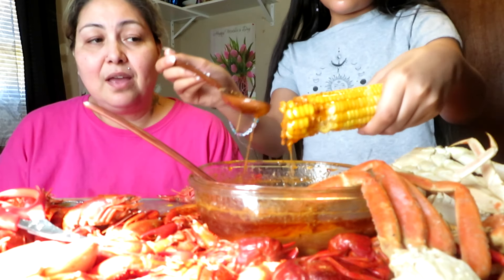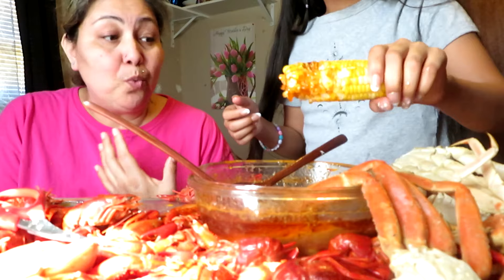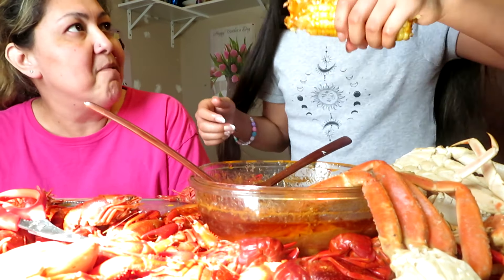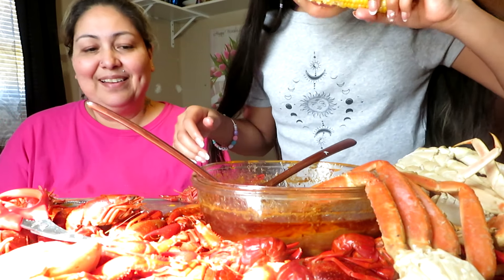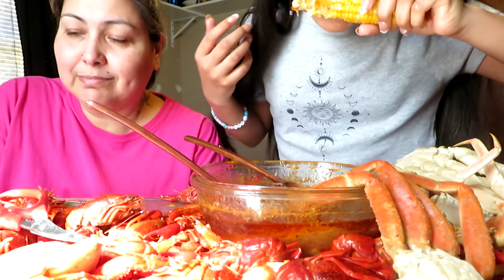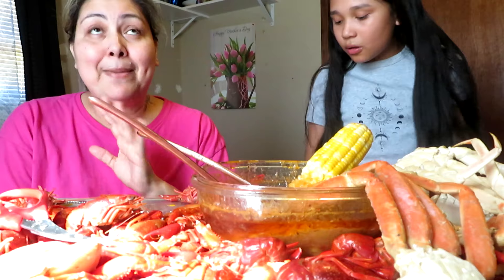I just want you guys to know that I did this video because my granddaughter wanted to do a seafood boil with me. She's been craving this since last year — she was like 'grandma can we do a seafood boil?' That soon turned into today. I had to call my daughter, bring Maya, and let's do this video. Thank you guys for watching. Hope you guys have an amazing day. It's my day off of work — I'm trying to be off my feet because they hurt. Say bye babe! Bye! Love you guys, bye bye!